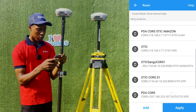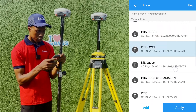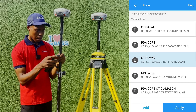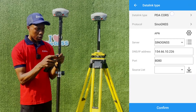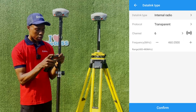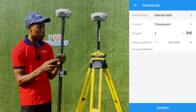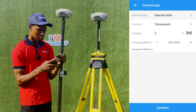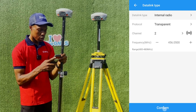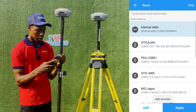We also need to change the rover frequency to match. Go to rover setup, click on internal radio, and change the channel to channel 2 — which is what we set on the base. Click confirm, then save, click OK, and apply.